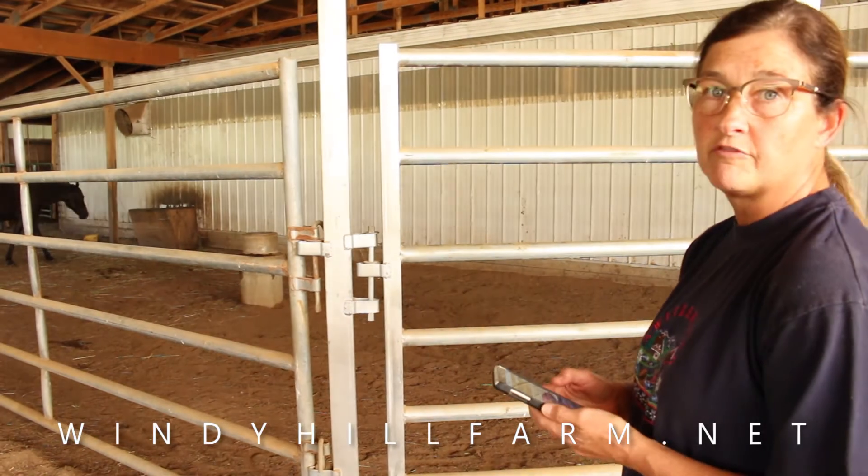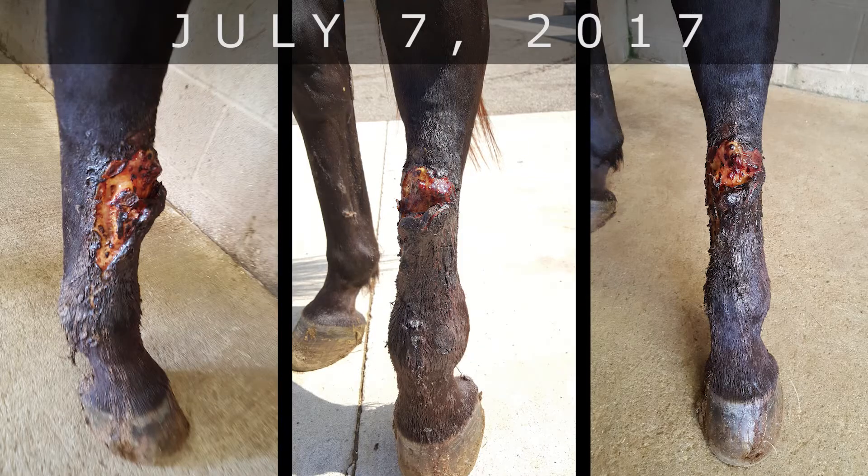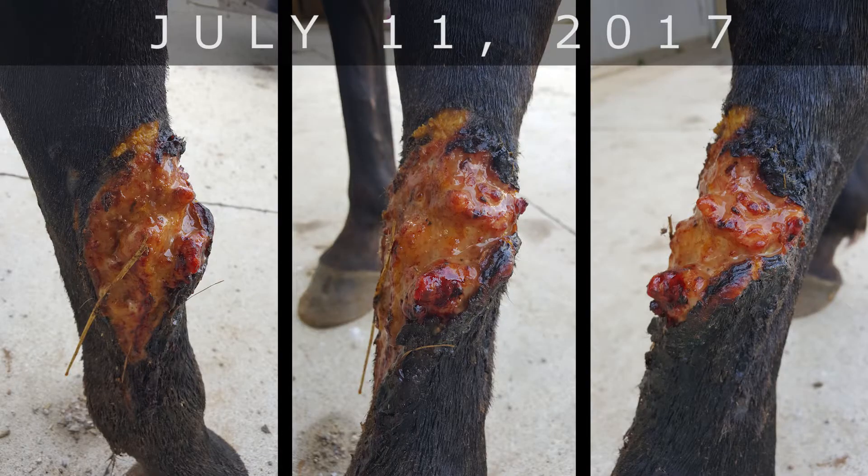We have pictures from day one throughout — we'll post that sometime. It's taken a little more extensive treatment because of the extra proud flesh that was on it.